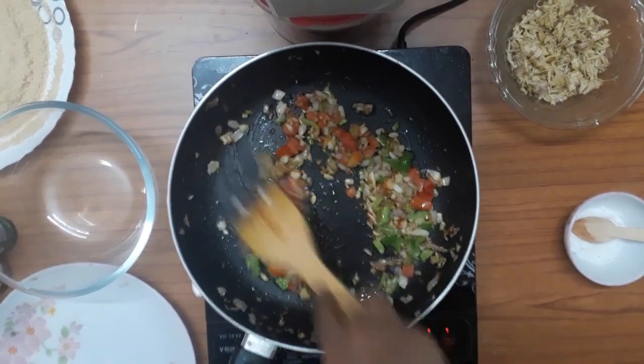Now the cutlet is ready! Subscribe to our channel, share it, and like it. See you in the next video. Bye bye, take care.